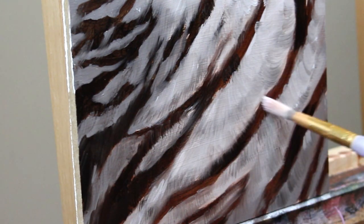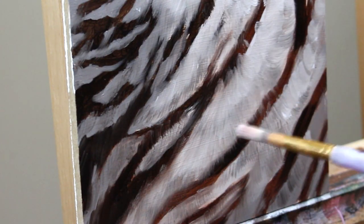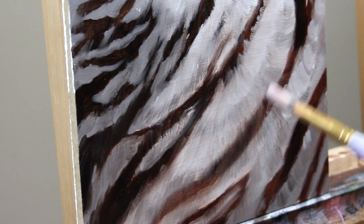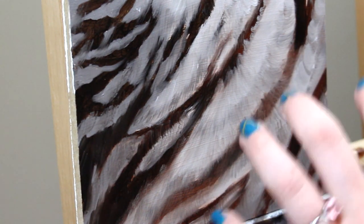Now that I have my base down, I'm grabbing a dry blending brush and just giving everything a nice light blend. This is going to take the edge off some of those brush strokes and also help us build a nice soft fur texture to work off of.